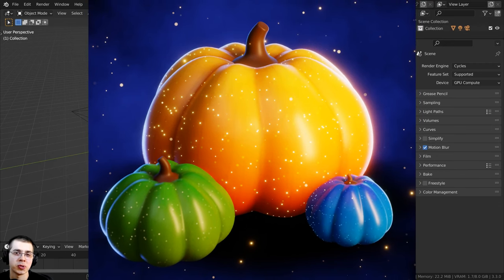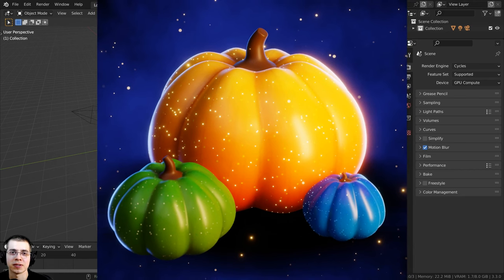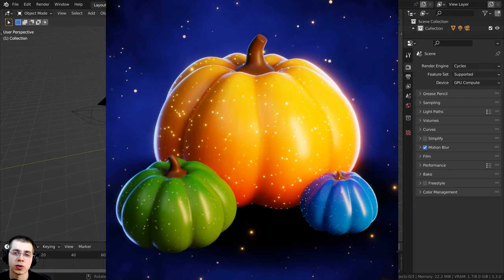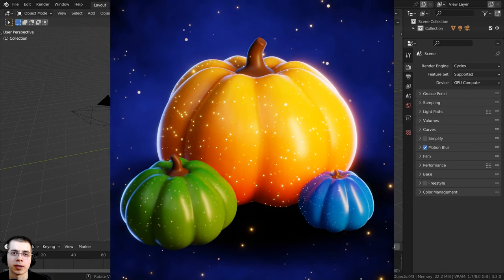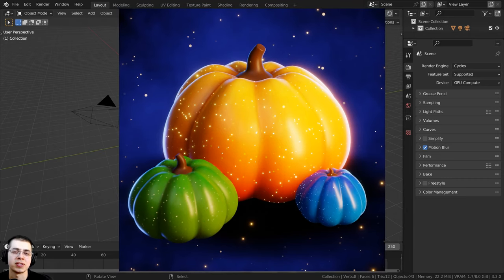In this tutorial, I will show you how to create these stylized hand-painted pumpkins in Blender. We're going to start off by modeling the basic stylized pumpkin, then we are going to be texture painting the pumpkin. And then after that, we'll do the lighting and the rendering to get this finished image.